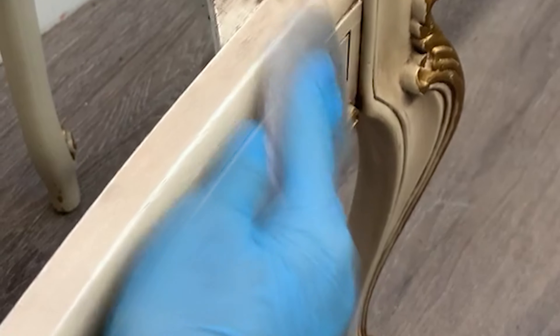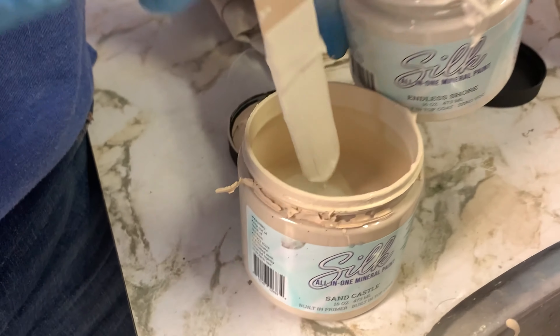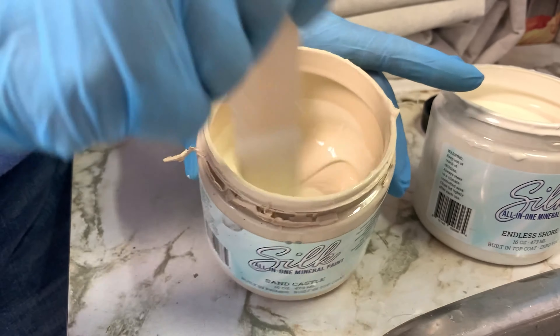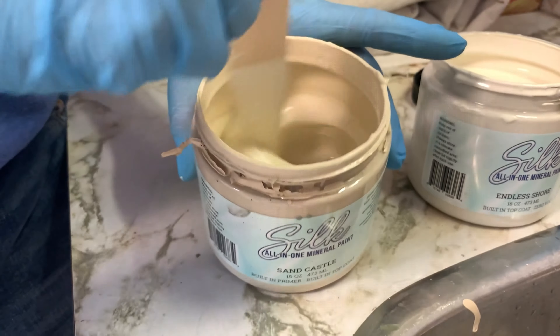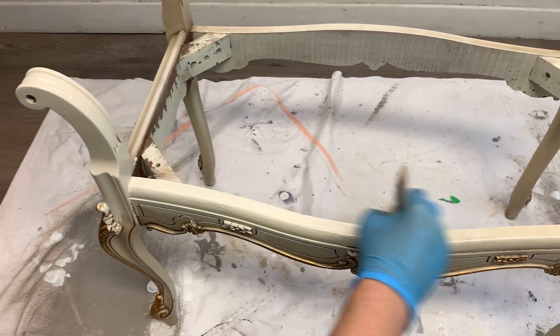This bench makeover is for Andrea and she wanted a very similar color except she wanted it to look fresh and clean and new. I had a little bit of Sand Castle all-in-one silk paint left over but didn't think it was quite enough to do two coats on this bench. So I added in a little bit of Endless Shore to the Sand Castle, and this gave me enough paint for two to three coats on the settee, and it also color matched beautifully — dead on with what she wanted.